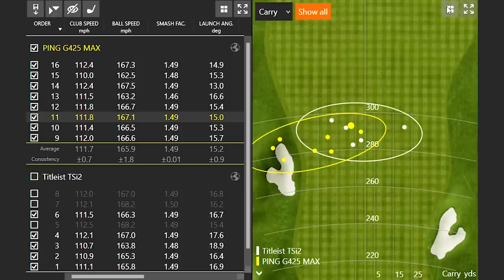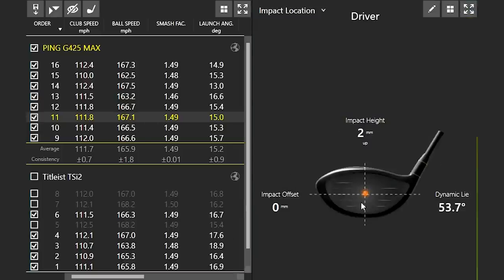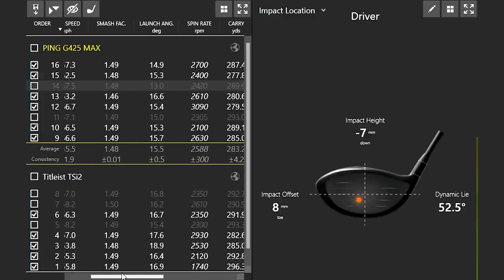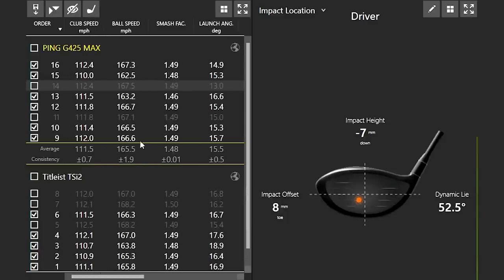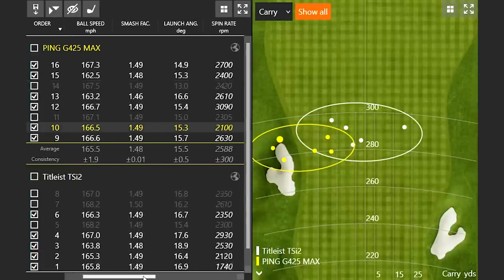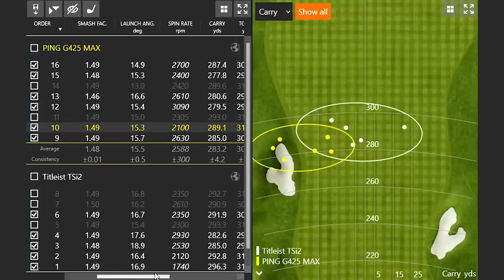Let's take away a couple of really good shots. First off, I want to take away this one — this one was smack right in the middle, fairly high ball speed, so we'll take that one away. We've got a few 149s and a 146, so that one will keep. We got 167.5 — we'll take that one out. Let's see if there's any other outliers, and then we'll take that last one, shot 16, out as well.